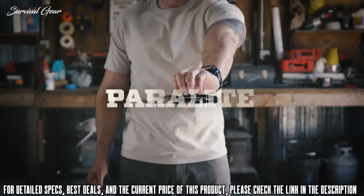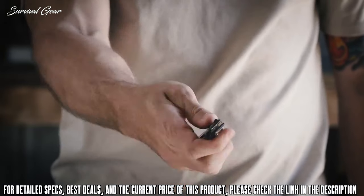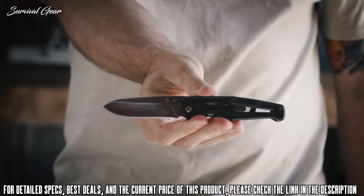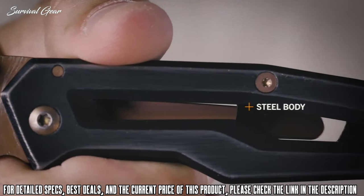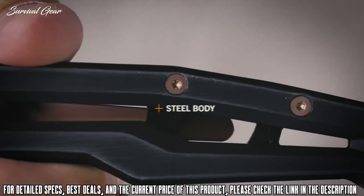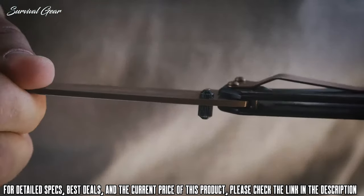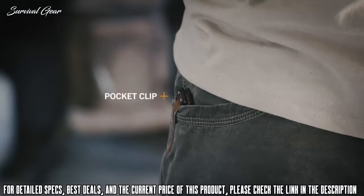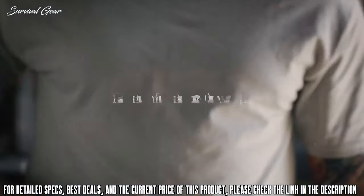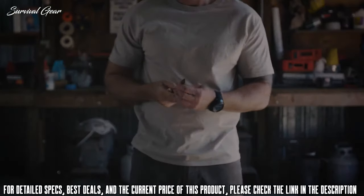This is the Paralyte from Gerber. Lightweight, compact — but don't dare call it little. The Paralyte's all-steel construction makes for a durable, all-purpose knife. Open it with either hand using two convenient thumb studs, and take it on the go with a pocket clip on the back. The Paralyte is the lightweight, everyday carry you've been waiting for.